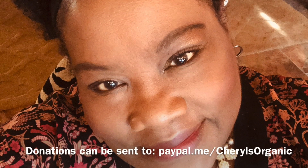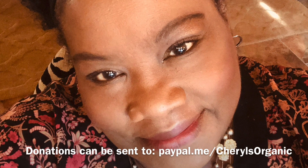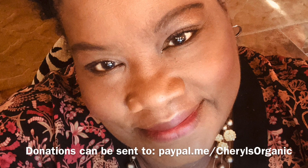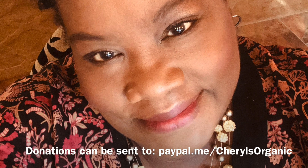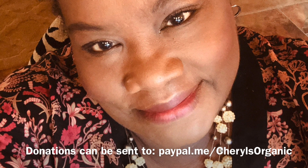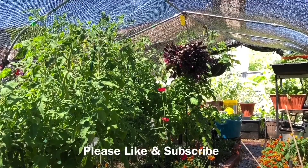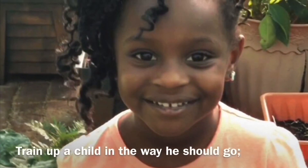I want you to know that I appreciate you taking time out of your schedule to watch. If you would like to make a donation to keep this channel going, I would appreciate it — you can send it to my PayPal Me account. Any donation will be appreciated. If you like this video, please like and subscribe and tell your friends about my channel. Thank you.